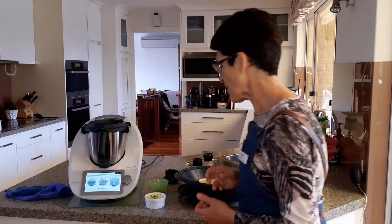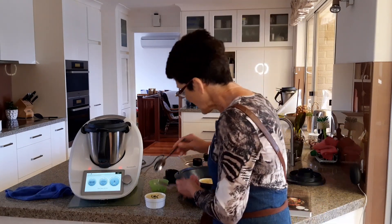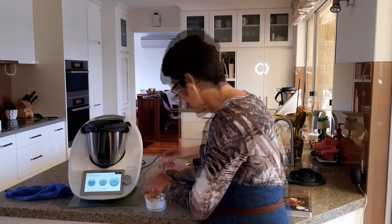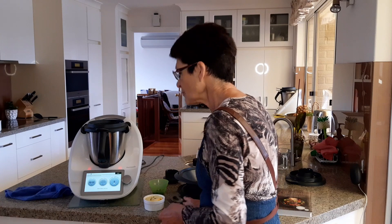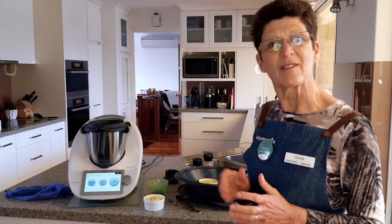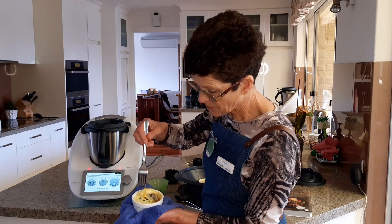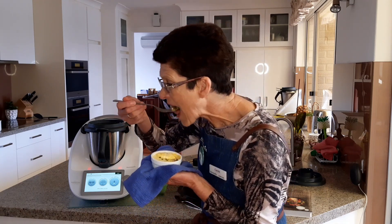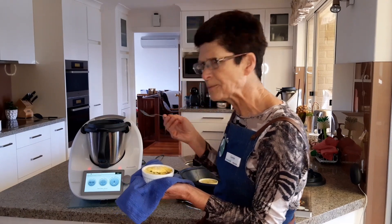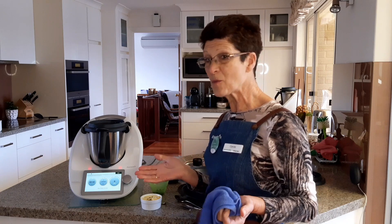Just going to finish this off by sprinkling a few chopped chives on top, and there we are — nice and ready for brunch. It's going to be very hot. Garlicky, mushroomy, eggy — perfect. And cheesy too. That's yum! Thanks for watching, have a wonderful day.